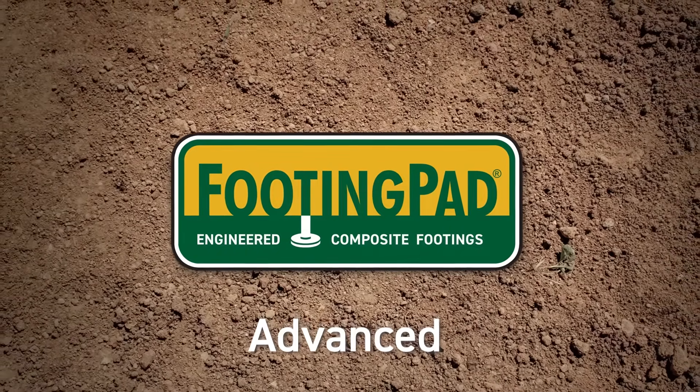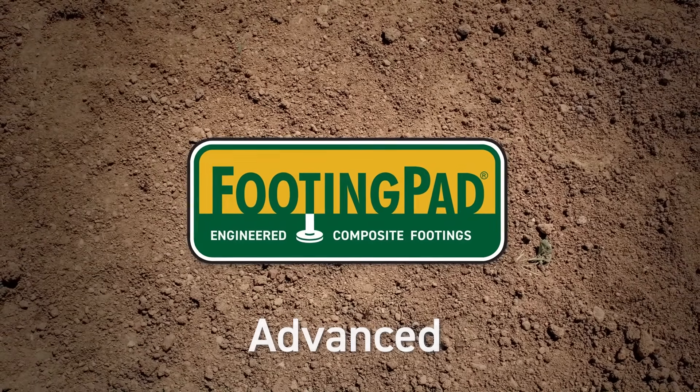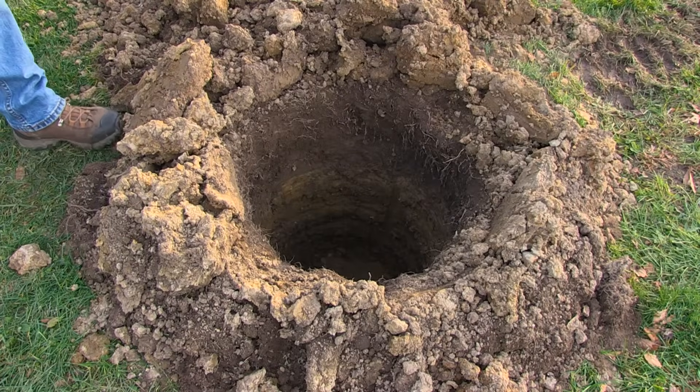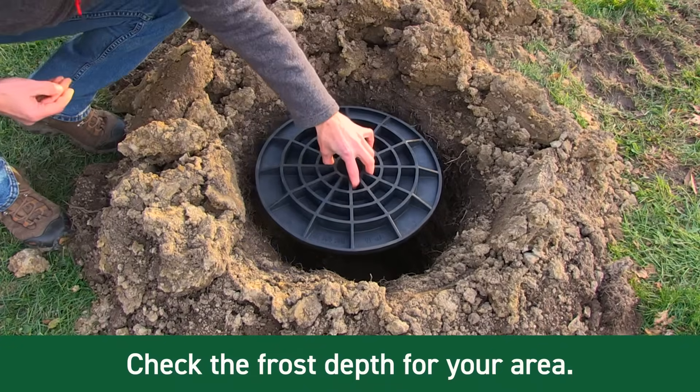This video will introduce you to more advanced details on footing pad engineered composite footings. Footing pad is typically used below grade and, to be code compliant, must be below frost depth to prevent heave.